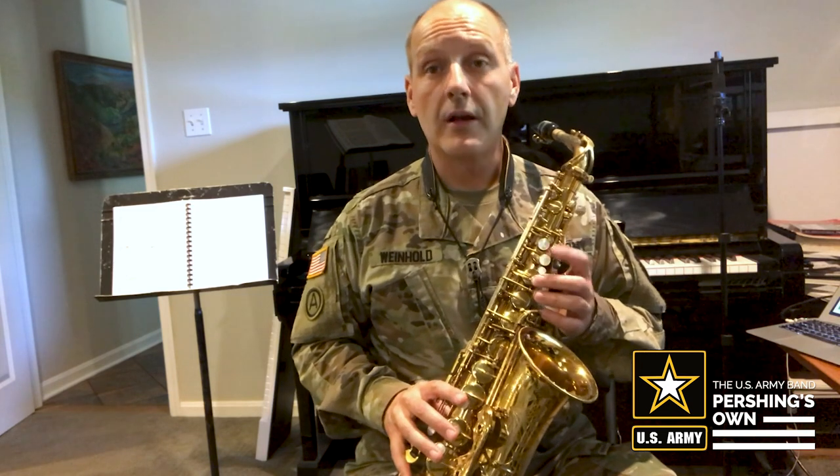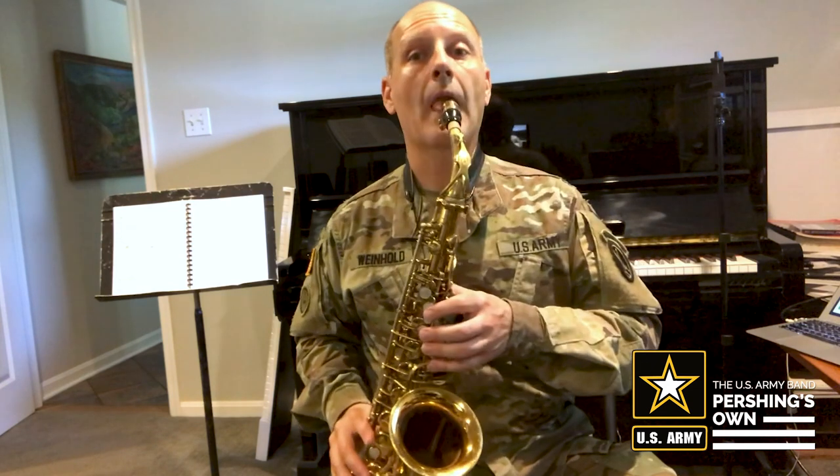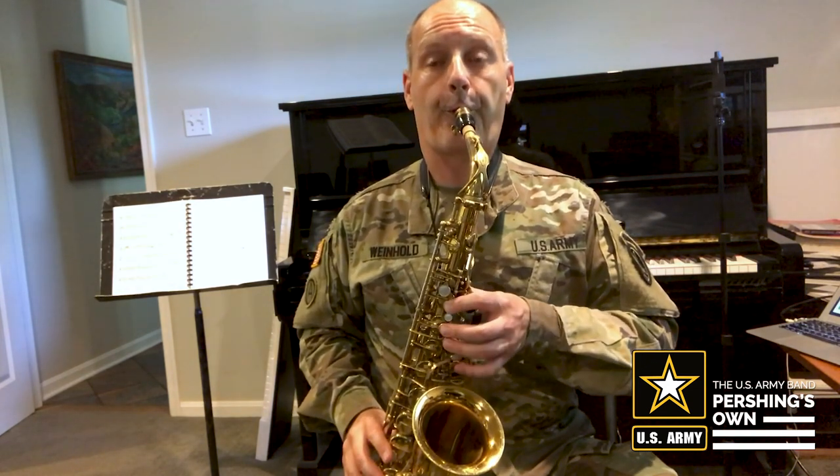So we're going to start with the first part: Hot, Cross, Buns. Let's practice that. And then we repeat that.